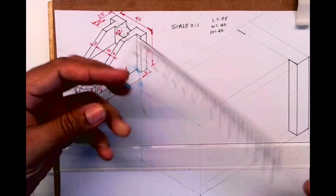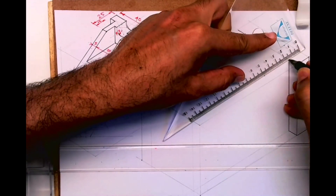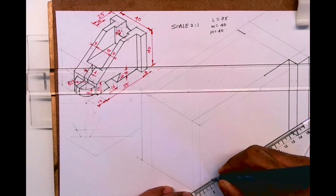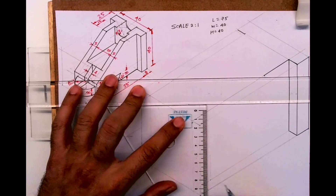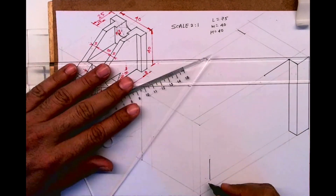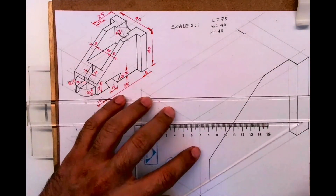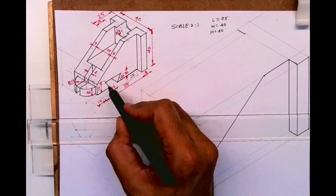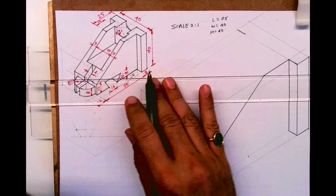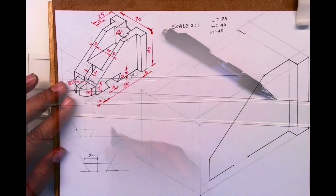This is 25 so I'll take 50; this is 12 so I'll take 24. You can see I'm taking it on that box — this is very important. Whenever you deal with such isometric problems, you draw the front layer and the behind layer. In this case it is 10 behind. You draw this much — this is 28 — so you take 56 from here, and then they have given 10, so you take 20.